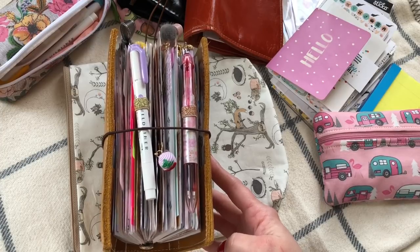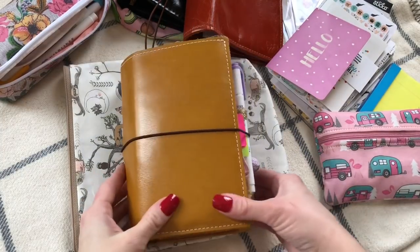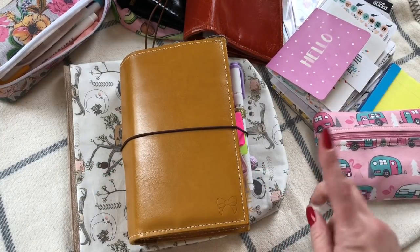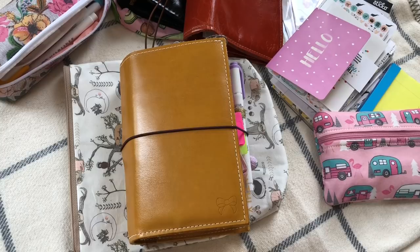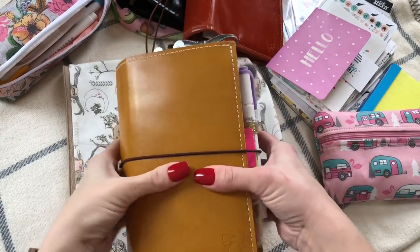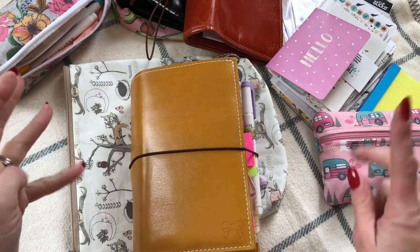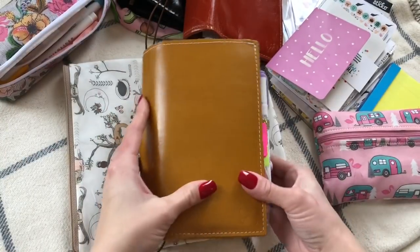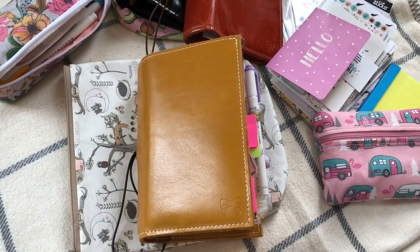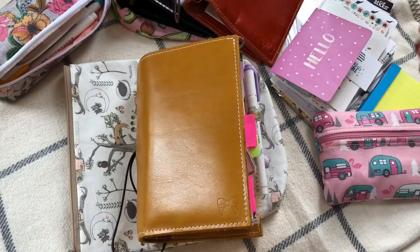I texted Kelly this morning telling her I could go for some 50-millimeter rings. Last night I was setting this planner up with the new Planner Society kit and I had so much stuff in it that when I closed the binder and put the elastic around, I heard a pop — my rings popped open on their own. I think I finally have it exactly how I need it now.